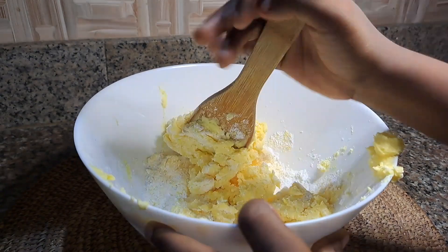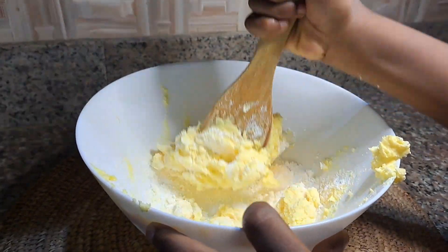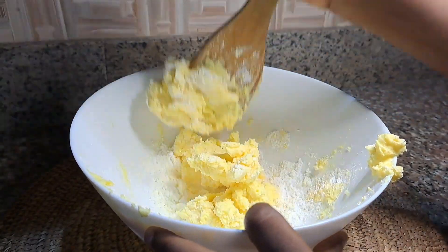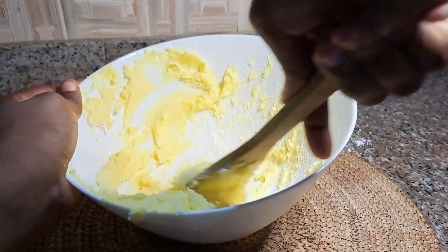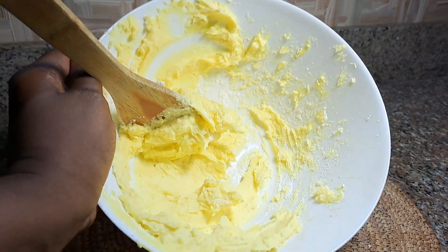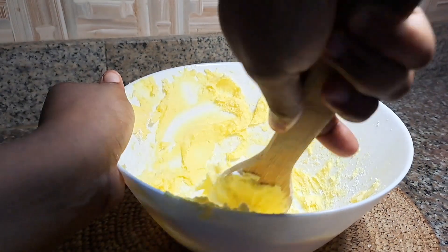You can actually use your mixer if you have one, or you can choose to use your spatula like me. I actually wanted to use my spatula anyway, so that was why I just resulted to using my spatula. I'm just going to mix this until it is creamy, and yeah, this is what we have now.